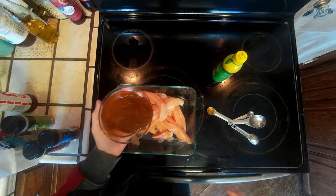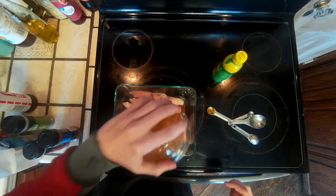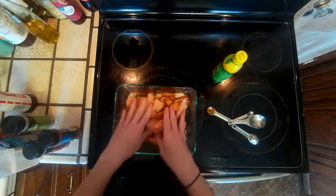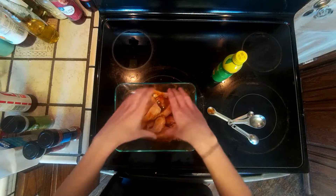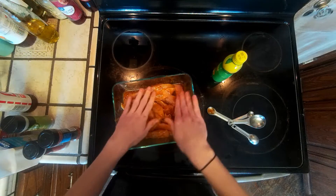Go ahead and pour that over all of your chicken. Give it a nice little massage, make sure everything is even, and then let it chill for four hours.